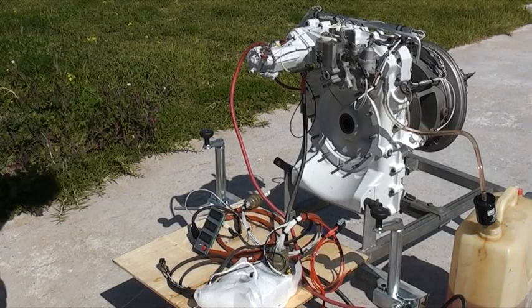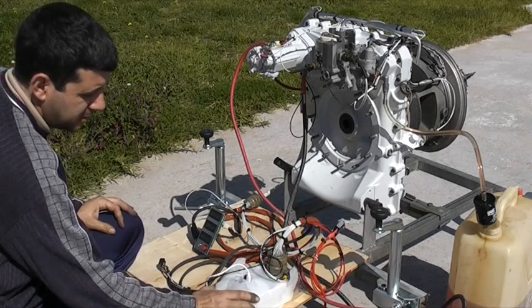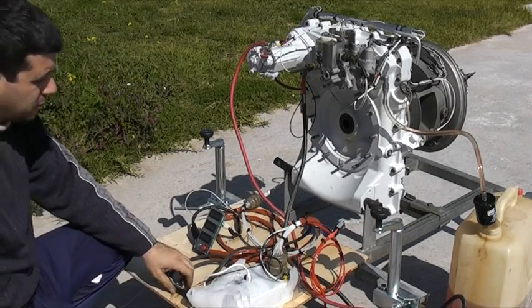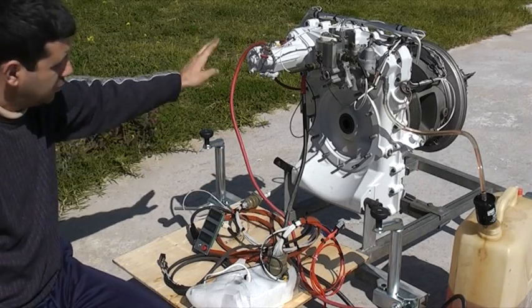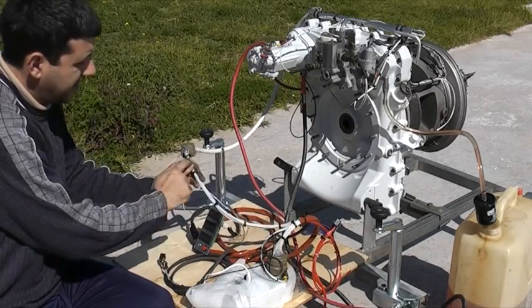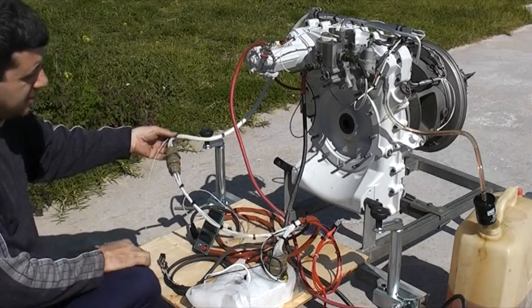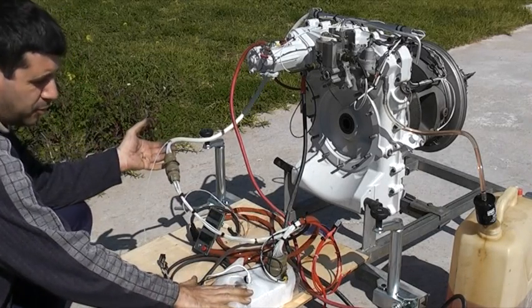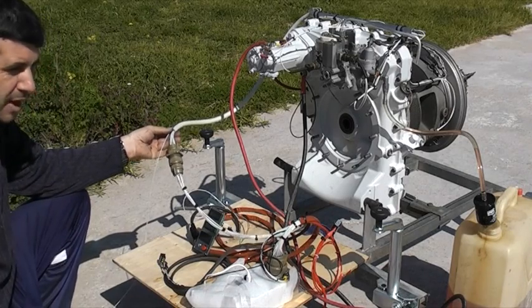This is the T62 engine ready. As you can see here, it's the computer control and everything is connected between the engine and the computer. An extra cable is included with all the connections necessary so you can mount the computer anywhere you would like according to your application.